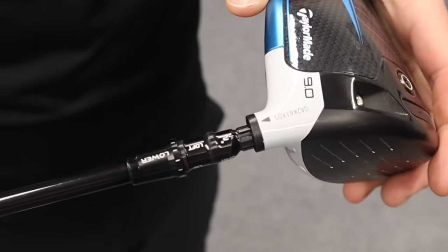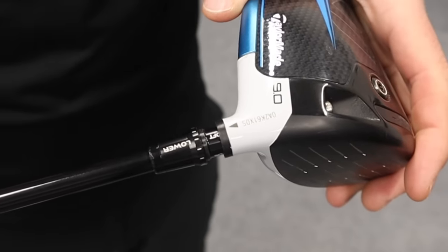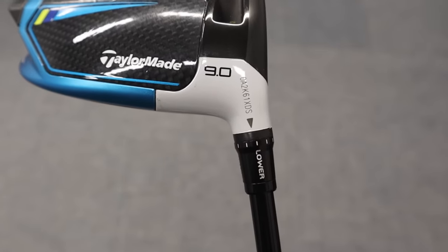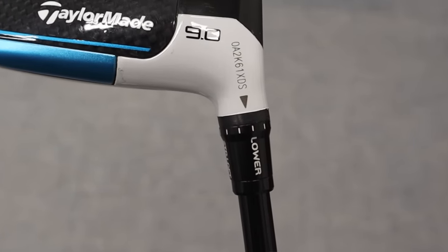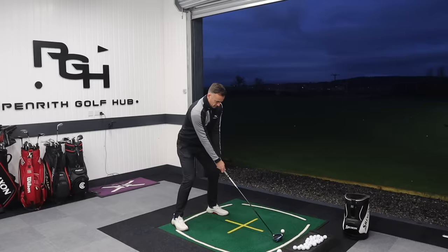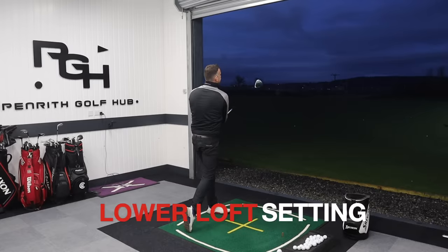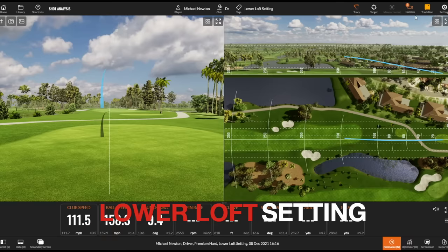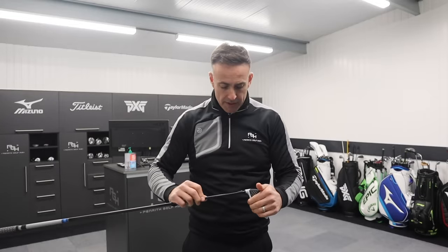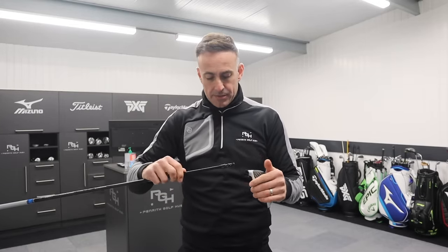The opposite applies if you go into that lower position. If I go into that full lower setting - bearing in mind we've got two notches before we get to that full lower setting - I'm reducing the loft by 2 degrees. So my 9-degree is now becoming a 7-degree driver. Obviously what that does is the opposite on the club face: it now sits 4 degrees open. So anybody who maybe hits that left shot and wants to see that face be a little bit more open at impact, that is a good option.